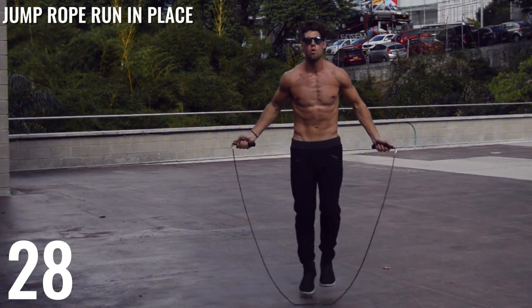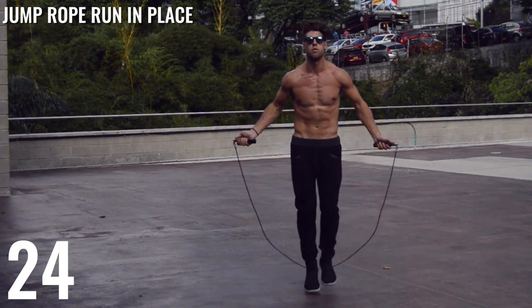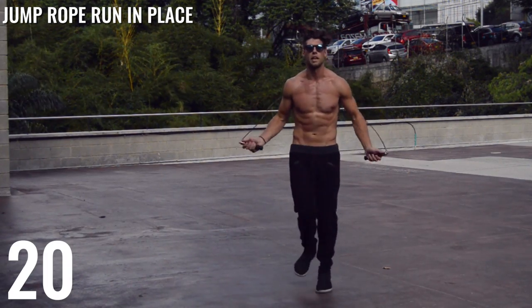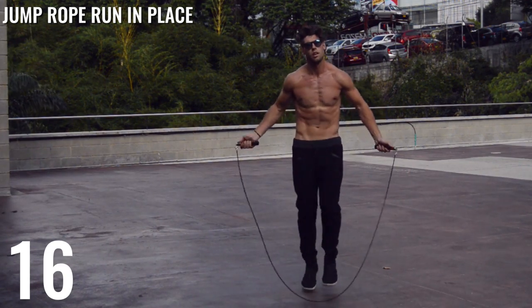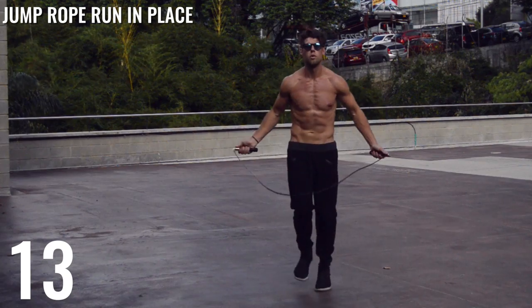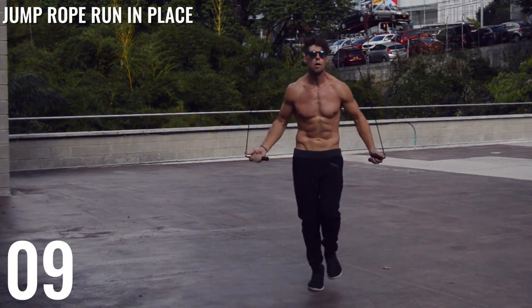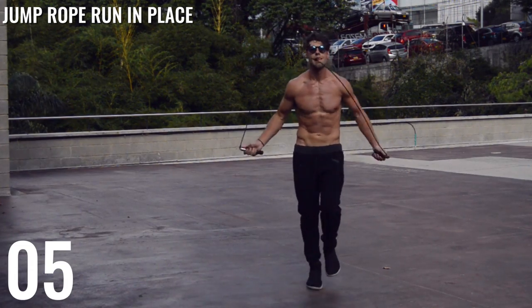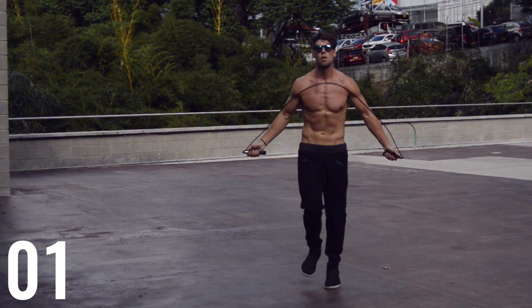Next up guys, we have jump rope run in place. Nothing too fancy here. If you can't do jump rope run in place, go ahead and just do regular bounce — again, the goal is not to do a bunch of tricks to lose body fat. Tricks come later, but if you're just trying to get lean with the jump rope, you just want to go as fast as you possibly can with a quality jump rope like we have here, which is the CrossRope — the best jump rope on the market.